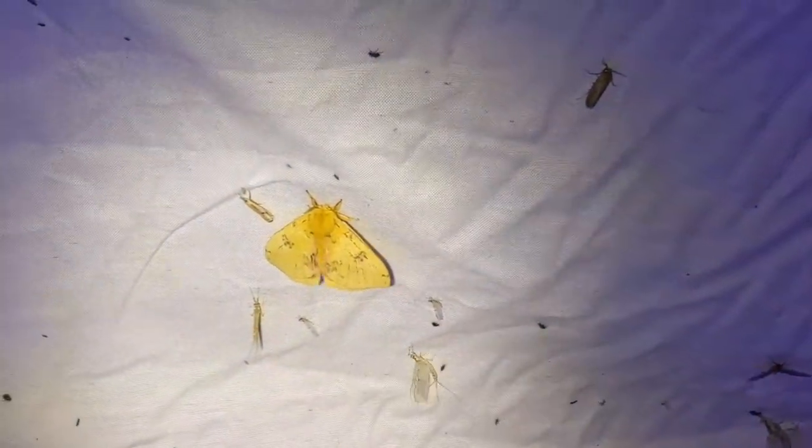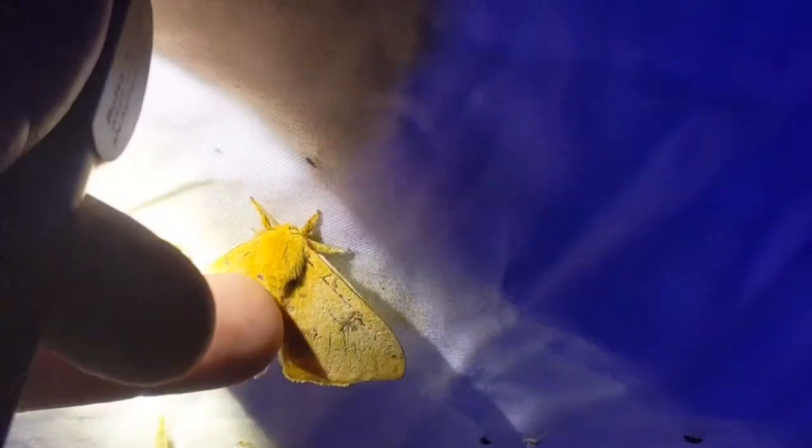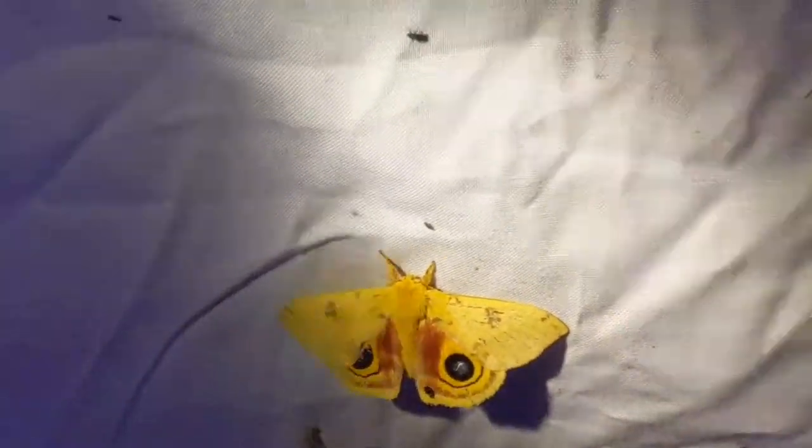We're about one hour in past dark, maybe an hour and a half since I first started. Got some pretty cool moths showing up - an IO moth, which is always a cool one. Not too impressive just regular, but they have two really super cool eye spots. There are a few little brown jobs, stoneflies, and the Clemene moth is still down there. All in all, not too bad for one hour, and usually the peak is around midnight.